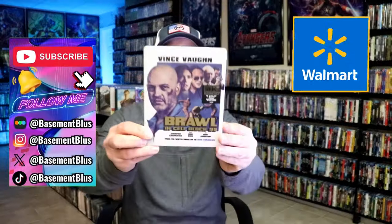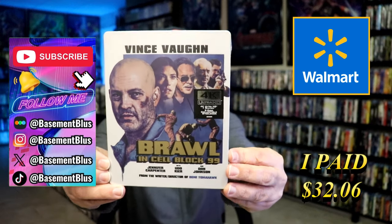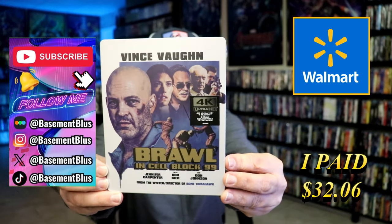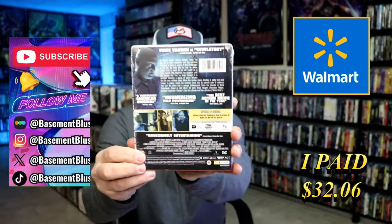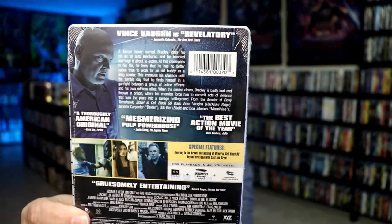Today I wanted to do an unwrapping of the Brawl and Cell Block 99 Walmart Exclusive 4K Steelbook. Here's the front and here's the back. If you'd like to read up on it you can go ahead and pause and do so.